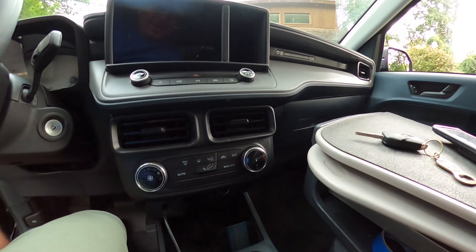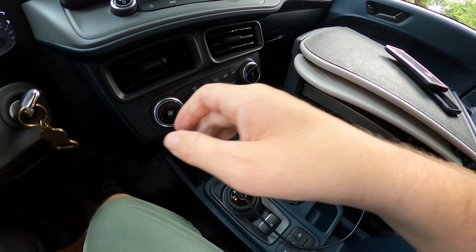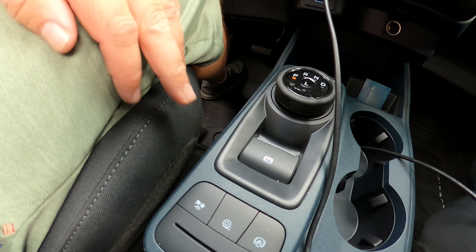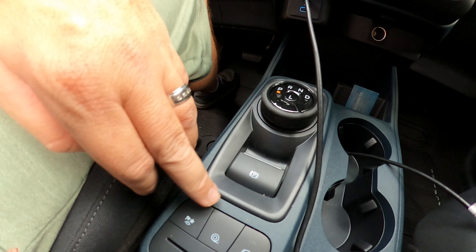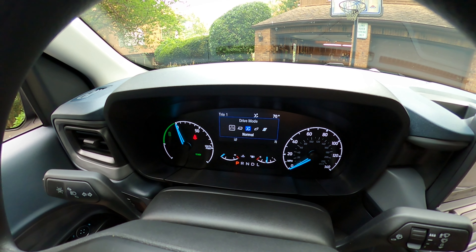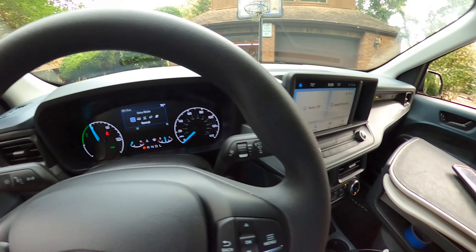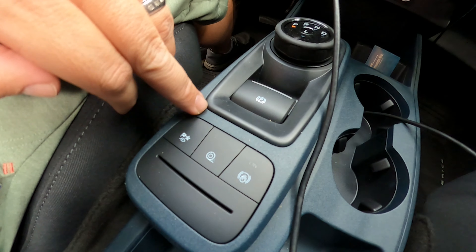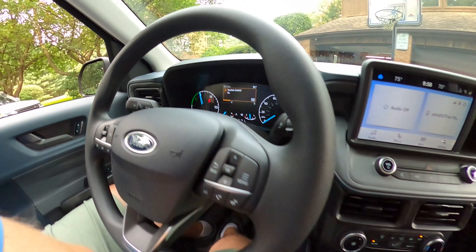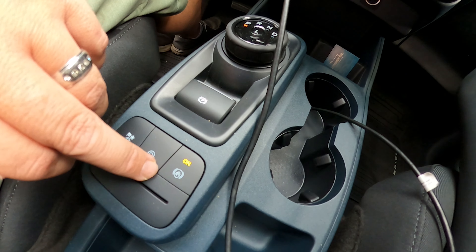I have not played with all these buttons yet, but there's the terrain button — the XL Hybrid is front-wheel drive only, but I can change the driving mode. I can be in slippery, eco, sport, or normal. I've only been driving in normal mode, but I'm told eco mode gives even better gas mileage. There's also a traction control button. Click a little button and away you go.